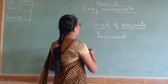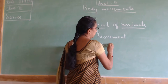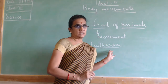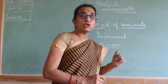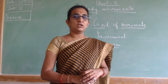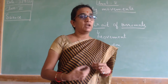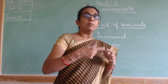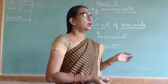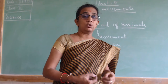Yesterday we studied about two animals. First, we studied about earthworm — just a recap. Earthworm is found in the soil. How is its body made up? It does not have any bones. It is made up of rings of muscles from end to end, from head to tail, which makes it suitable for moving swiftly into the soil.